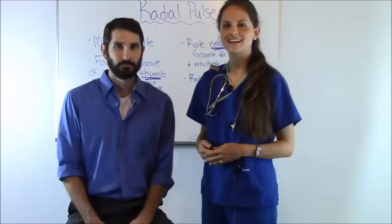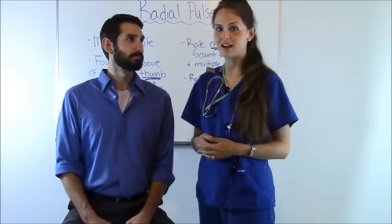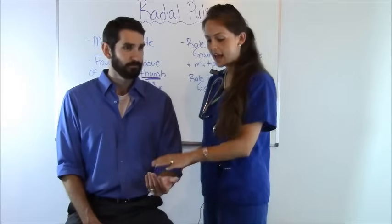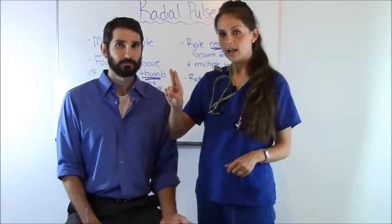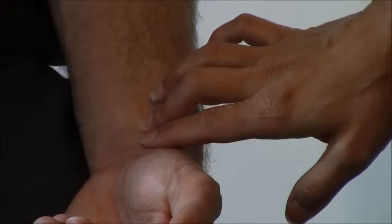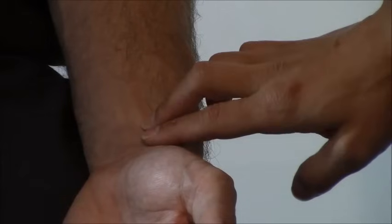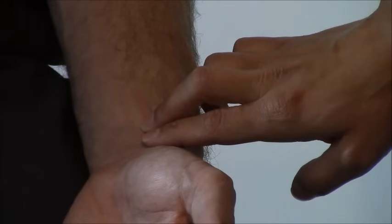So now let me demonstrate how to count a radial pulse. We have our patient and we've explained the procedure to him. Whenever you have your patient, have them either sit down or lie down. Here we have him sitting, and you want to have the elbow bent at least 90 degrees and rest the hand on his thigh. Take the two pads of your fingers and feel in the groove of the wrist where the thumb is. Notice I'm not using my thumb — I'm using my index finger and middle finger, lightly pressed on the radial artery — and I will count each pulsation for 30 seconds. His pulse is regular so I can use the 30-second rule.